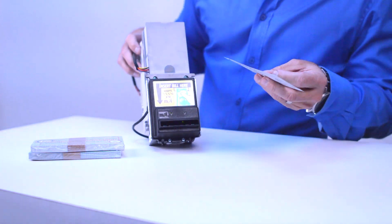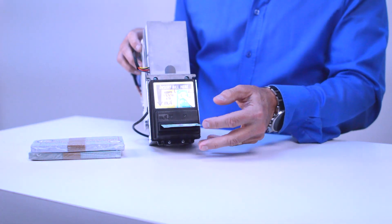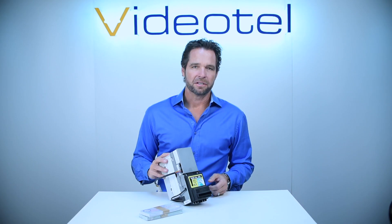Now our bill acceptor is working normally. We're going to put this five dollar coupon in and it basically counts as five dollars. Very simple, very straightforward, and a great addition to any arcade.